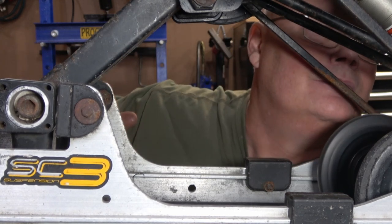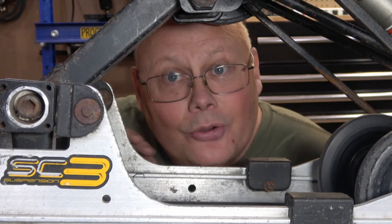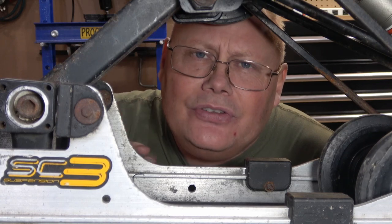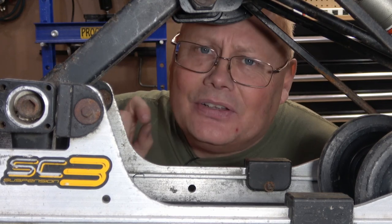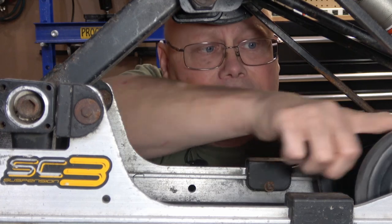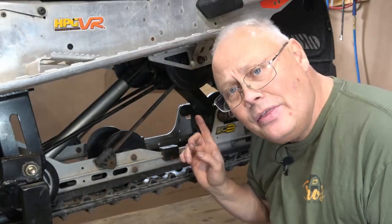These two here are going to be serviced today. The first one — let's have a listen, maybe you can hear it. There's pretty much no grease left in that at all. The other one isn't too bad. Today I'm going to show you how to change a bearing out, and I'm also going to take the seal out of one of these bearings, clean it, re-grease it, and reuse it on one of the sides.